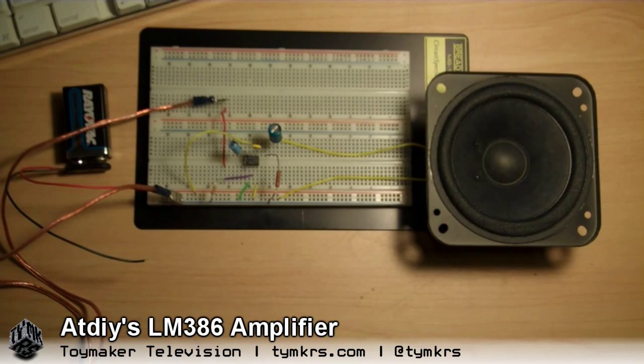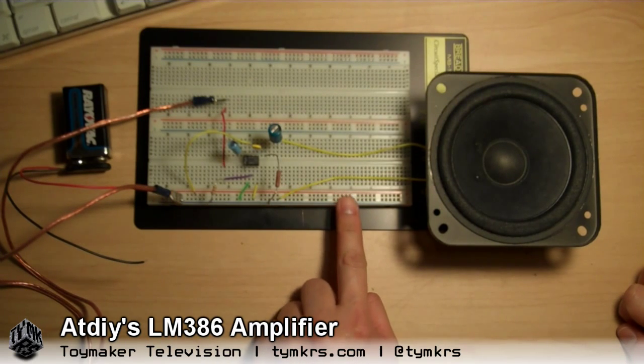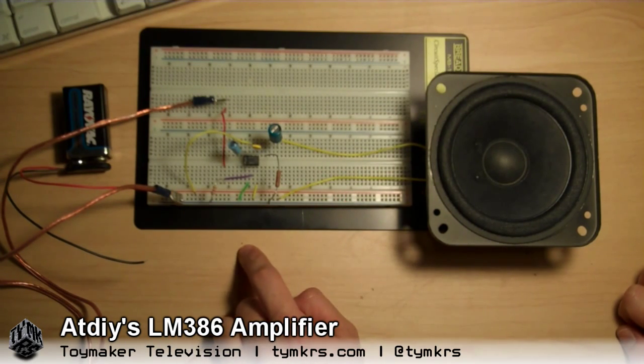Hey guys! So Addie's been messing with some of the stuff, toiling away on the breadboard of tomorrow. This is from John SAZ's box, and inspired by Maker Dino's LM386 audio amplifier project on his Hack-A-Week show.